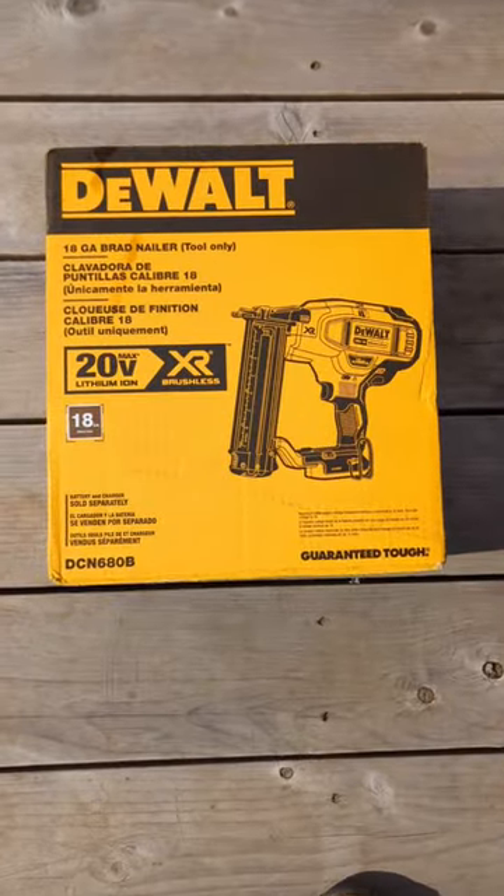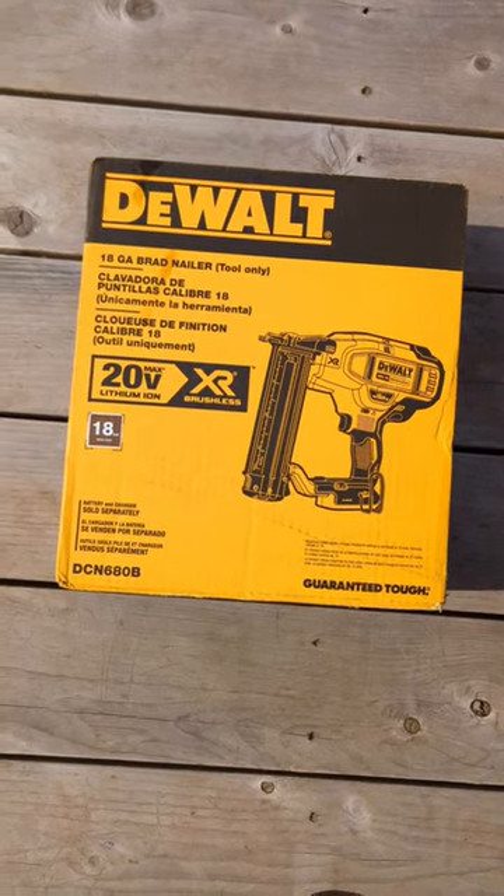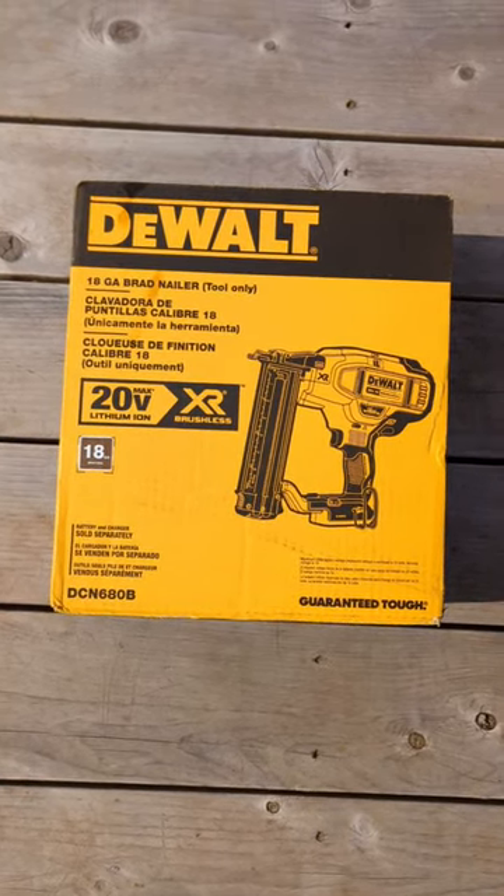What's going on everybody? It's Tyler from Schooner Creek Designs. I just picked up a new tool today — it is the 20 Volt Max DeWalt 18 Gauge Brad Nailer.